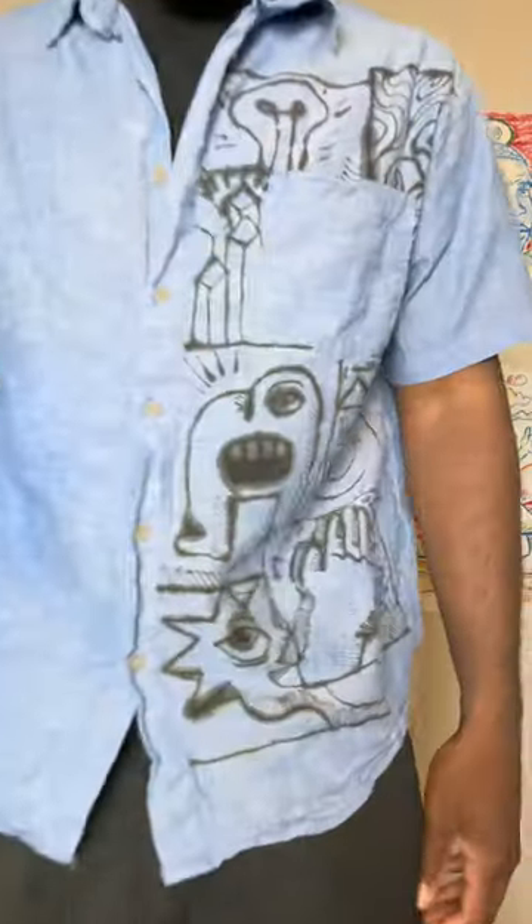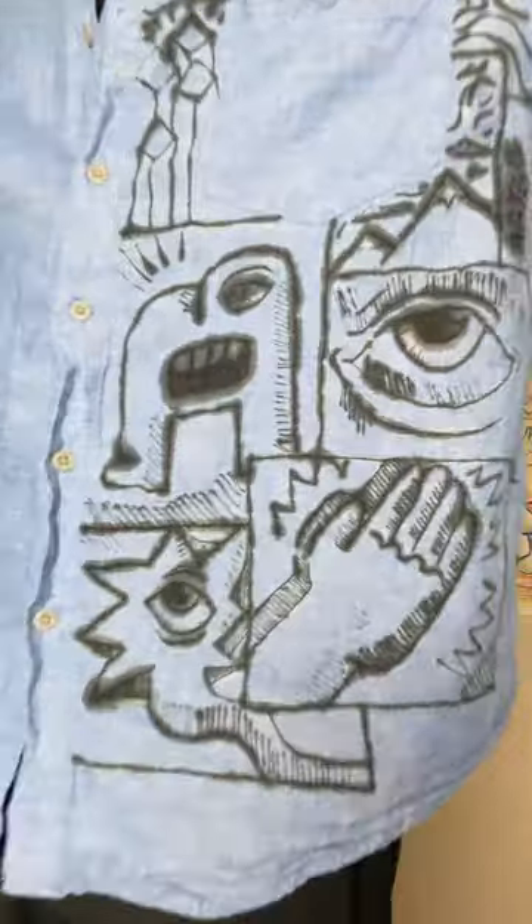It wasn't a lot to work with at the thrift store this time around, but nevertheless, I still was able to find something. Let me know what y'all think in the comment section and let me know what piece of clothing I should do next. I would love to keep this going and I also want to hear from y'all. Have a blessed day.